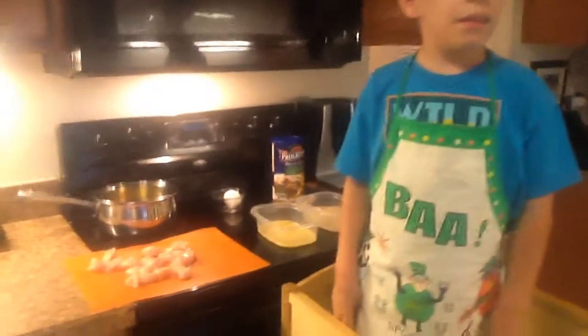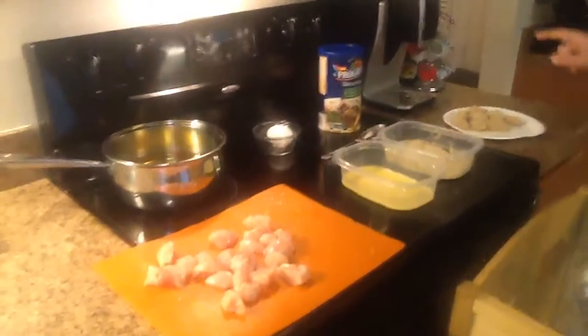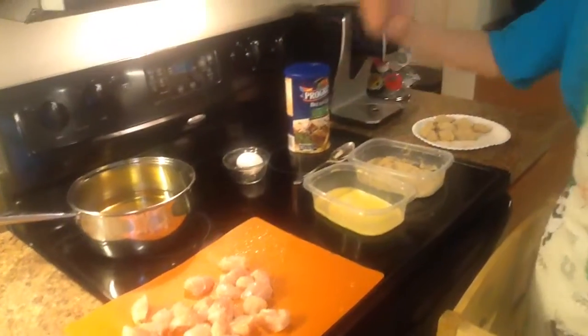Alright, so what are your ingredients, Camden? They are oil, egg, and chicken. And remember, this meal is for grown-ups. Frying in the oil is for grown-ups.